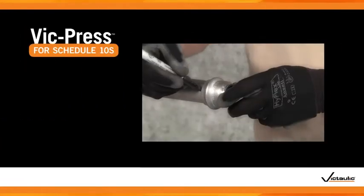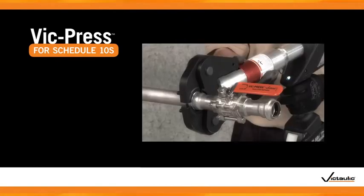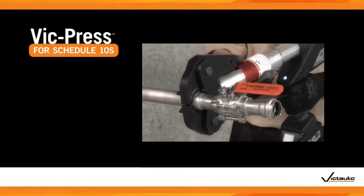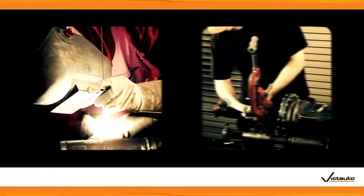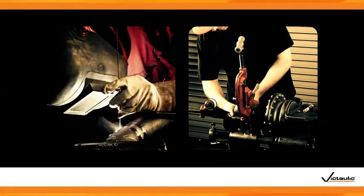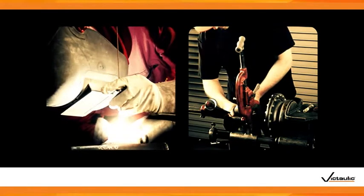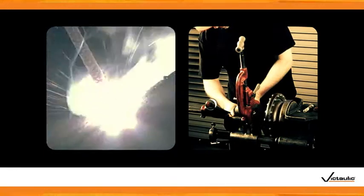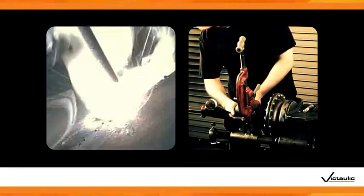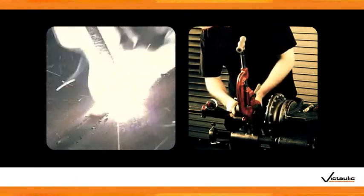Like PressFit, VicPress installs five times faster than other joining methods and creates strong, reliable joints. Choosing VicPress over more traditional joining methods, such as welding or threading, means you'll complete your installation safely and quickly. VicPress does not require open flames — remove hazardous conditions from your job site and increase workplace safety.